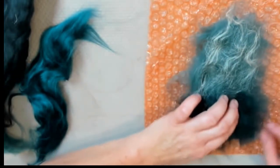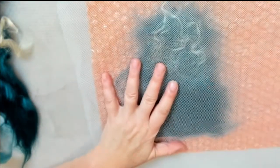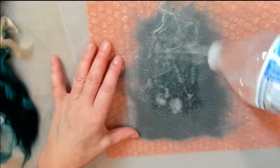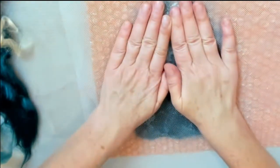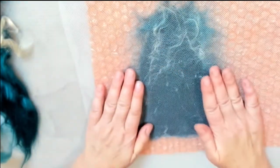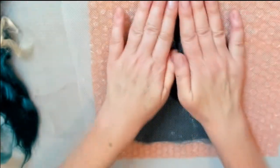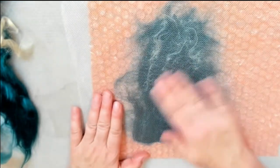Now we're going to cover your project with the net and add some soapy water. Just add that dishwashing soap to the warm water and start very gently pressing down, making sure all the water gets through your project. Then at some point we start rubbing it again, very softly and gently, because the fiber is not settling yet.